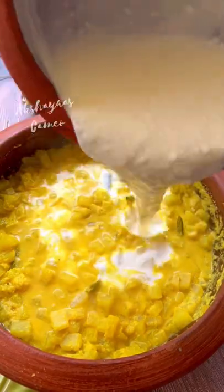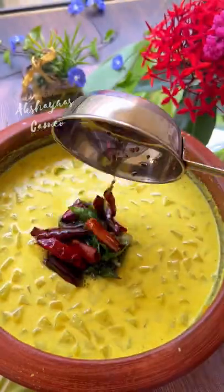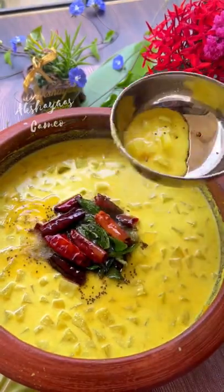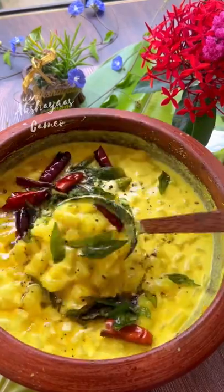I'll mix the pot in a little bit. You can also mix it in a little bit. We're ready to mix it in.